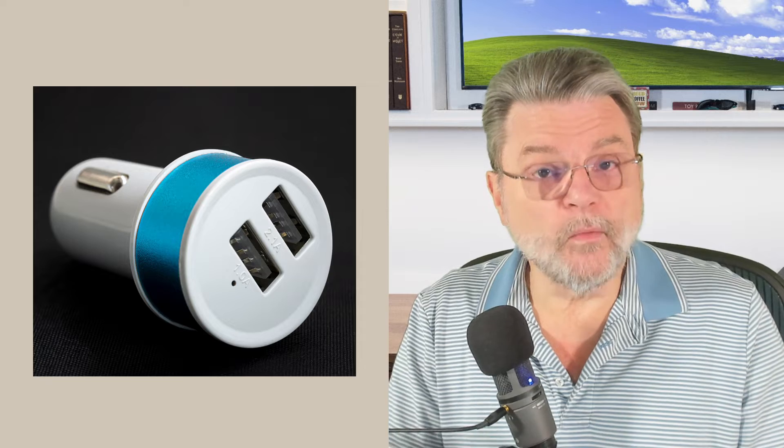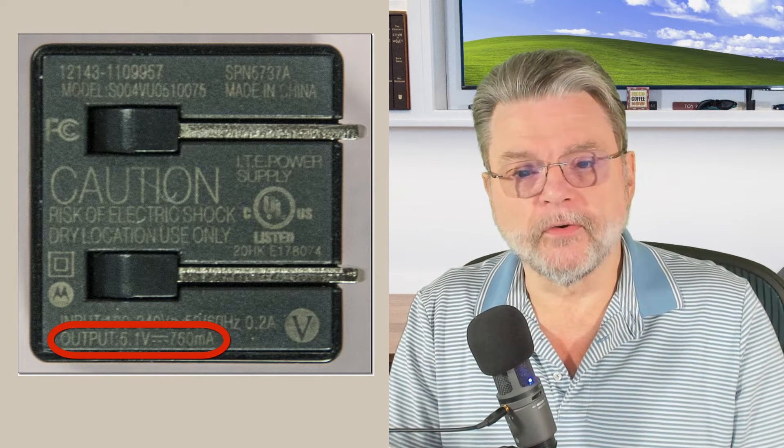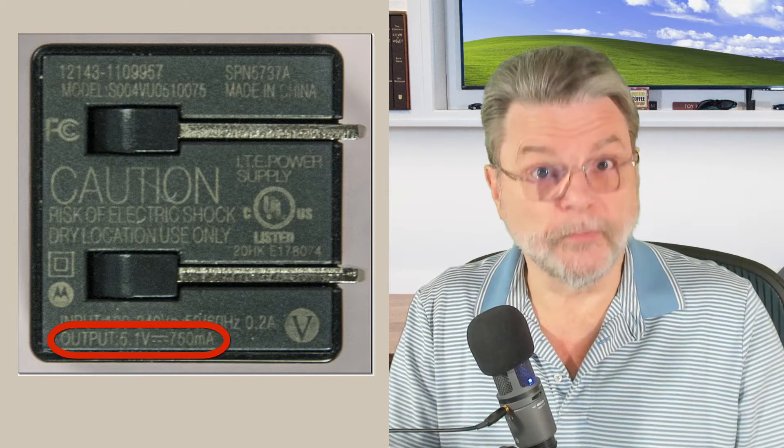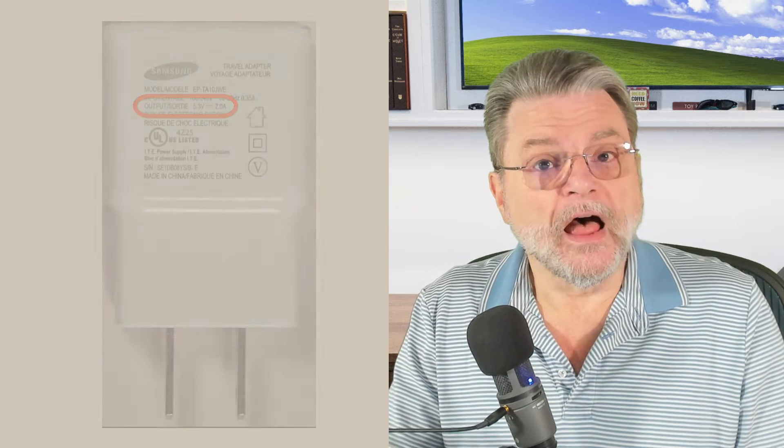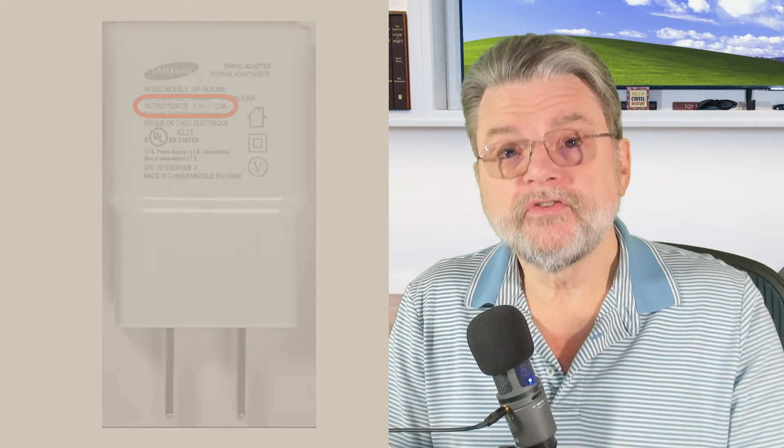When you have a USB charger, you'll see somewhere on it, usually in very small print, exactly what it is capable of providing. For example, one charger I have provides five volts at 750 milliamps — in other words, three quarters of an amp. That is not uncommon. Another charger I have will supply at 5.3 volts at a full two amps. That can, for some phones, make a real difference. Two amps may allow your phone to charge more quickly than if you're plugged into a charger that supplies only half an amp or three quarters of an amp.